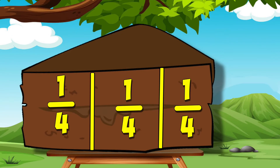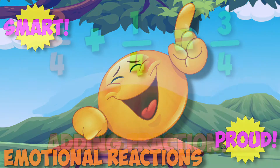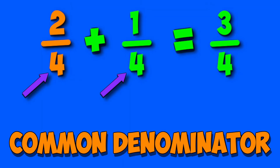I quickly gave my mother three quarters of a slice. She thanked me twenty times, said I cut it really nice. Feeling smart and proud, emotional reactions — and then I told my mom I was only adding fractions. I was saved by a common denominator.